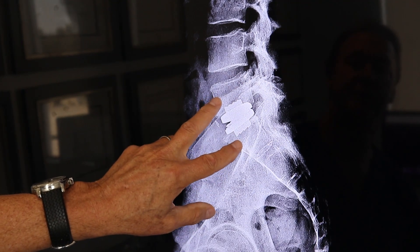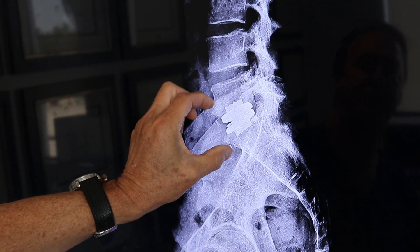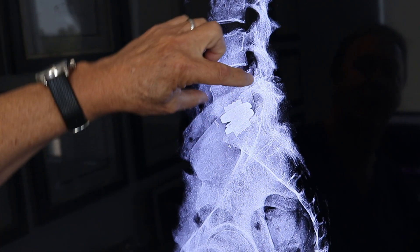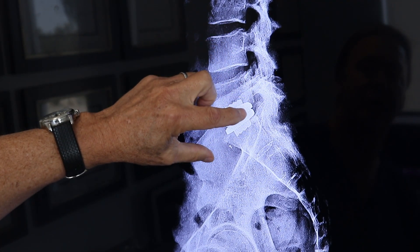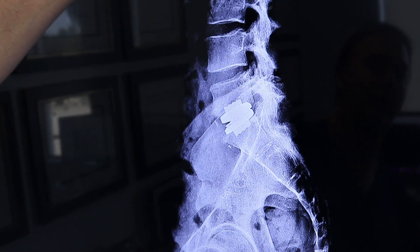Now with the artificial disc in place, you see how the height of that disc is restored. Remember how this vertebrae was falling down — now it's back up and straightened. This corrects his whole upper posture.